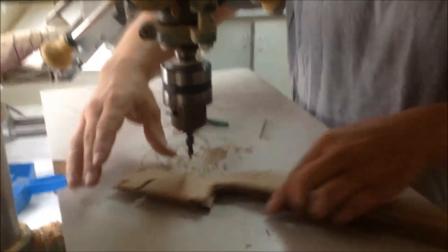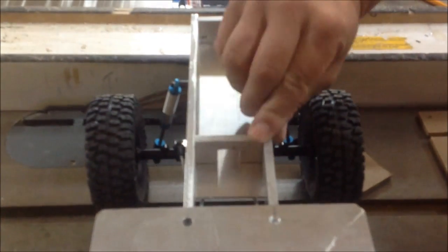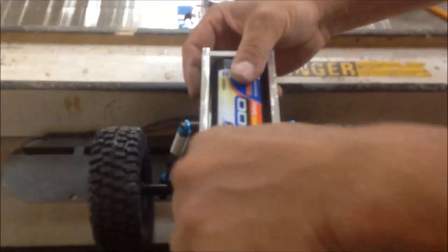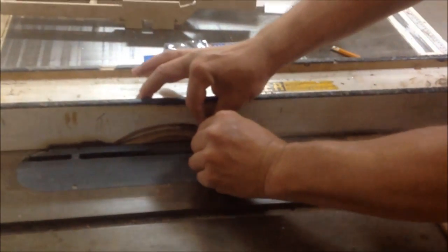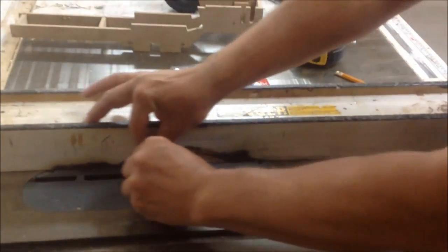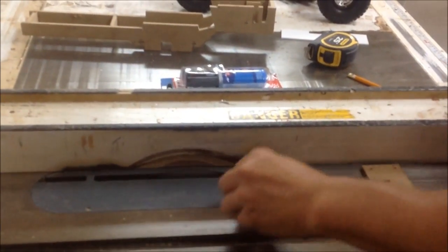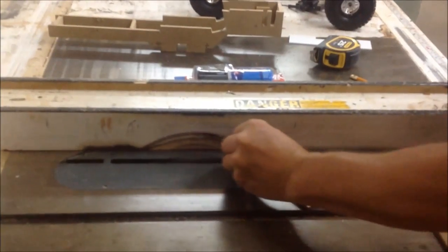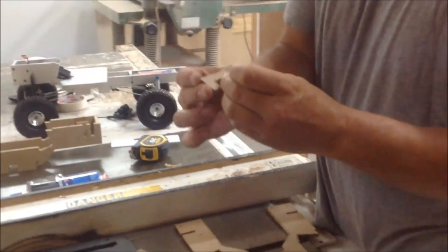Now we have our holes drilled out — now off to the next step. So the next step is we're going to notch out this body divider here so that I can put my battery through it and have access to it. So we're going to cut that part out. I've already drawn a line and you set up your table saw. Lock your finger — back and forth. So there you go — you can put this at any width you want. So now your body dividers — we have them.